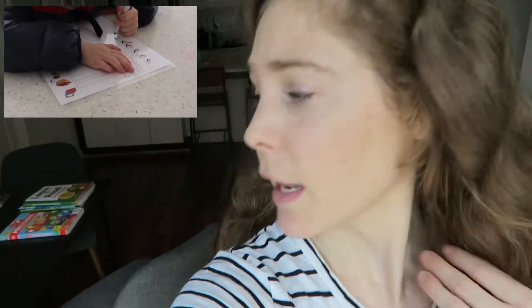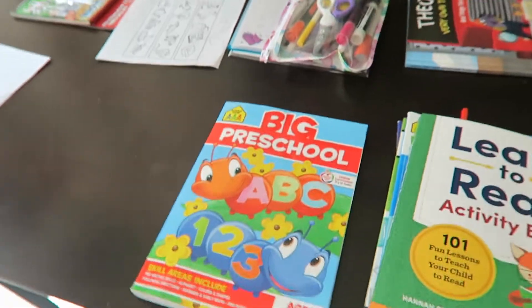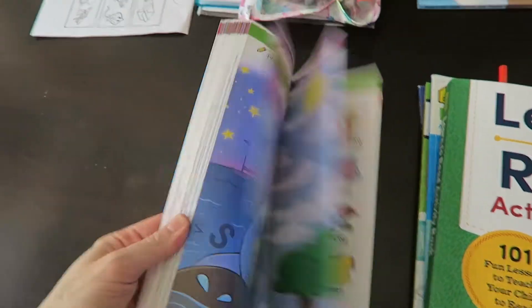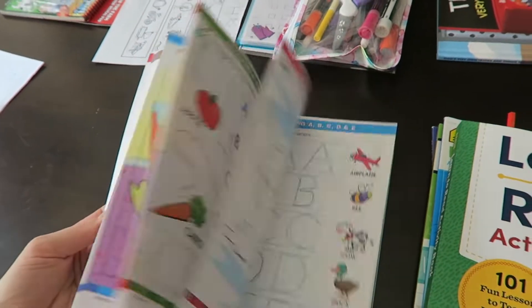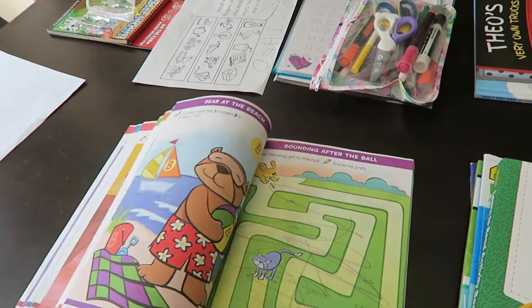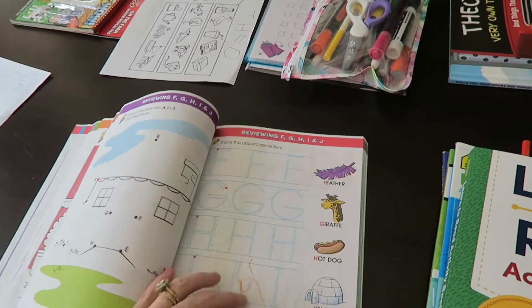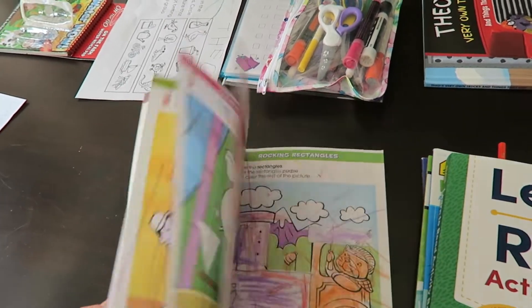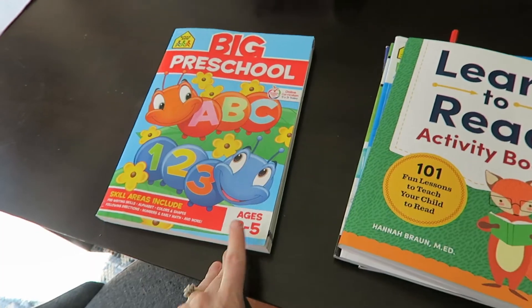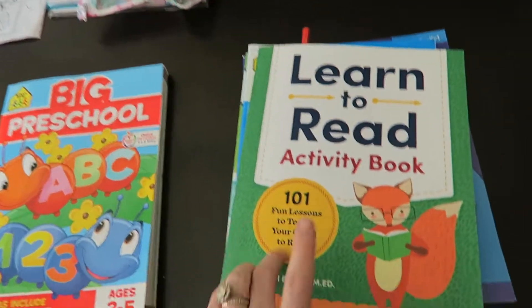I also made a chore chart in my previous video so check that out if you want a printable of the chore chart we've been using. So let's look at these books — it's very popular on Amazon. This is a big preschool one for three to five year olds. I like it because it has a lot of different types of exercises like pre-reading skills, left to right, mazes, coloring — just basic fun stuff that's useful for younger kids.